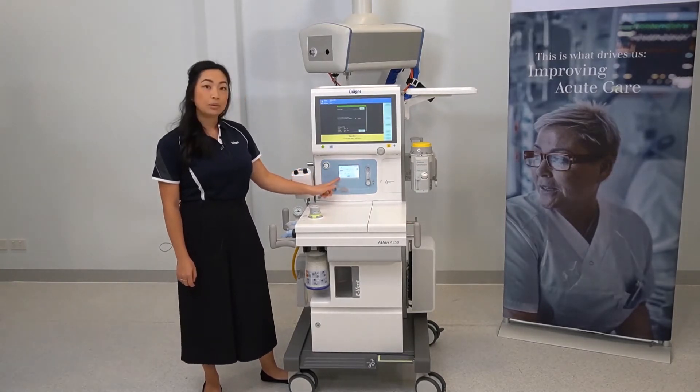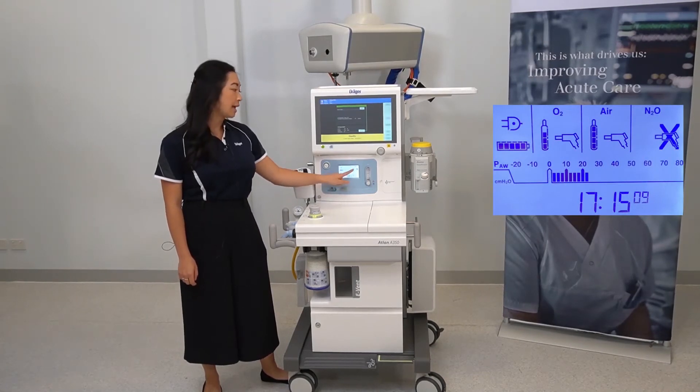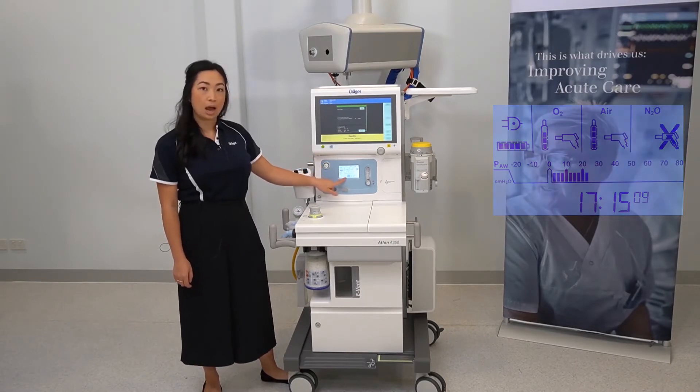This screen will give you an indication of your power supply, your gas supply, has an electronic airway pressure gauge, and your time.